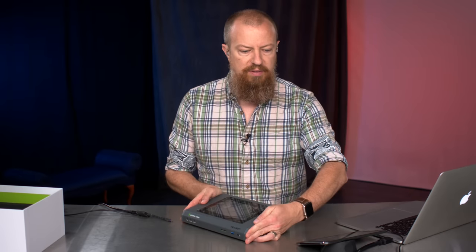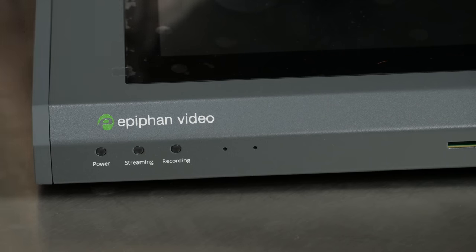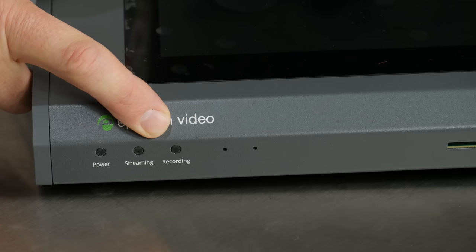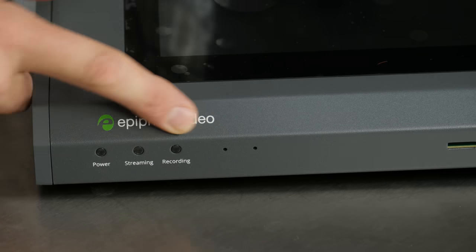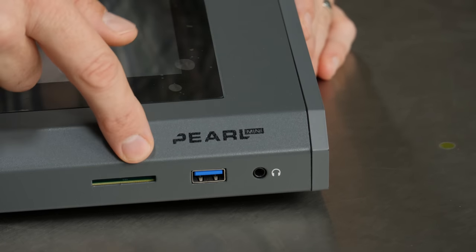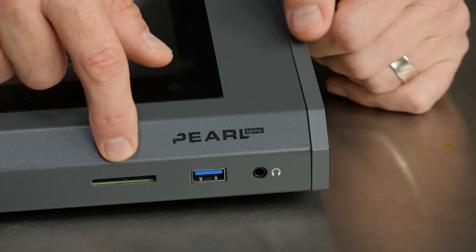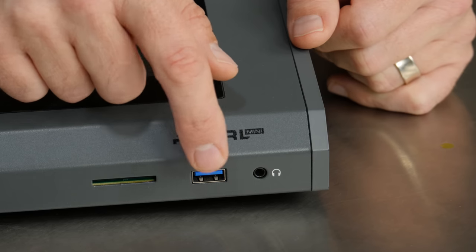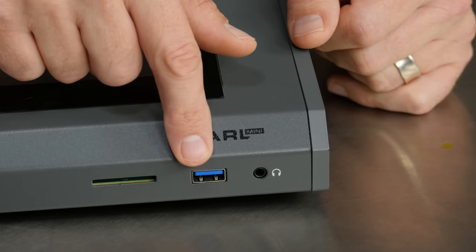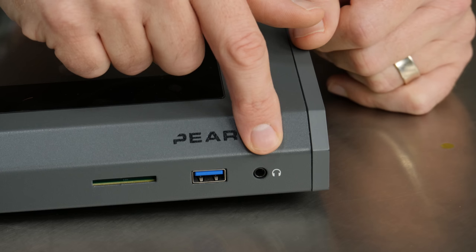Let's look at the front of the device. This has a power light, streaming light to show that we're actually streaming, and a recording light — because it does have recording built into it. Sliding over, there's an SD card slot built into it for recording your show. Also a USB port here — if I remember correctly, this is so that you can plug in either a hard drive or a thumb drive to record to. And then a headphone port for monitoring your live show.